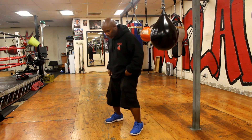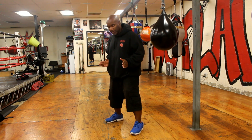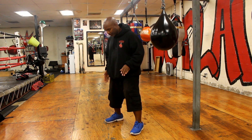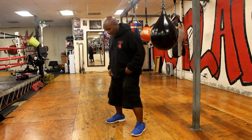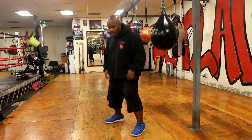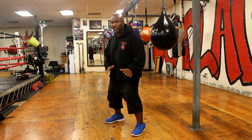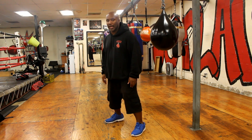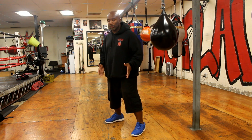My feet are going to be shoulder width apart, my knees slightly bent. Both feet are going to be aimed at about a 45 degree angle. I'm not going to have my back foot too far behind me or too far out, otherwise I'm squared up. I want it at an angle that's a little bit forward, balanced, with my weight evenly balanced on both feet. I'm not going to be flat on my heels — I'm going to be slightly raised on the balls of my feet.